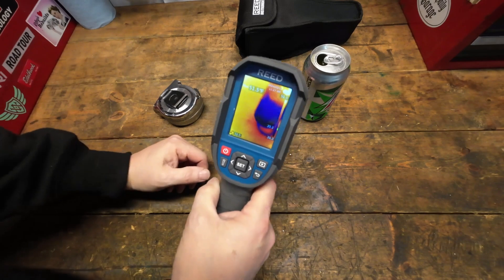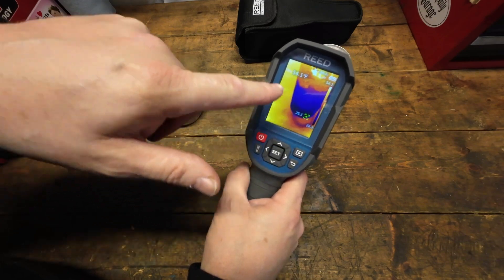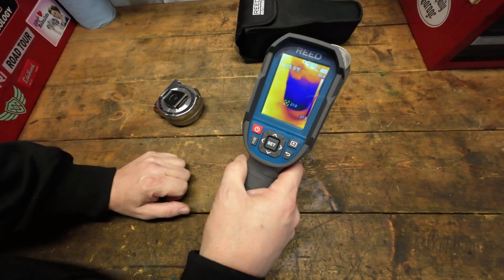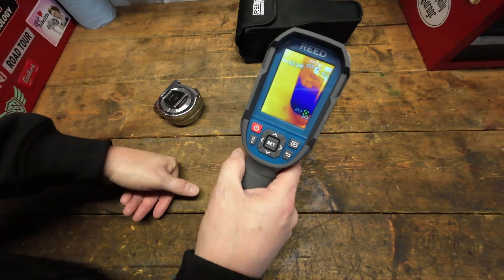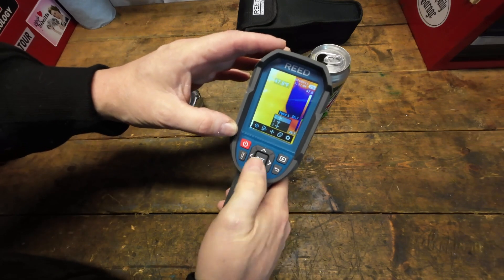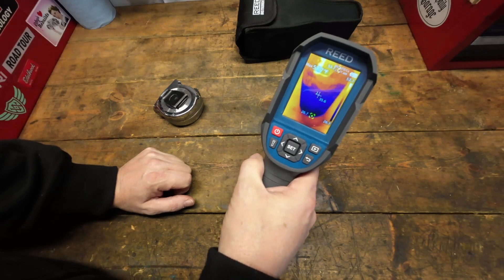As you're looking at images, it will track areas and give you a max temperature range hit during its scan, along with a scale to show where things fall. You can also set a pinpointer for the center so it tells you exactly what the temperature is at that specific point.